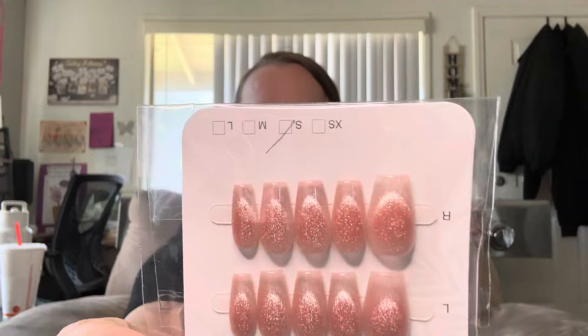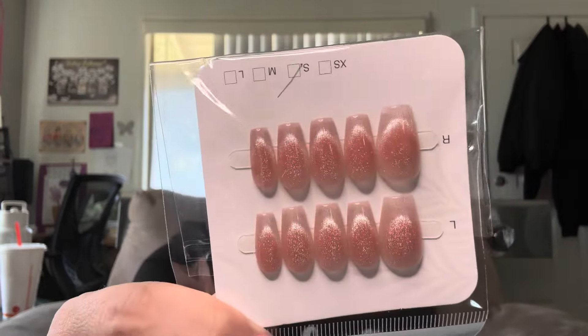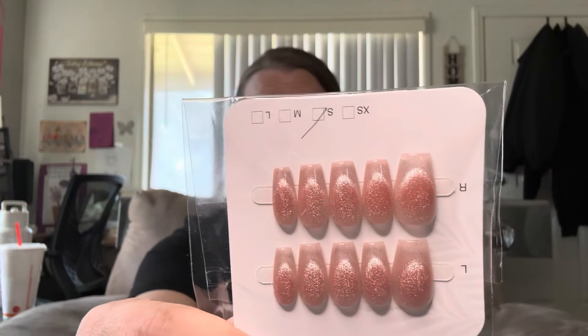This is going to be a lot of nails actually. So the first set of nails — y'all know I have a style I really like. This is the cat eye effect with some sparkle on them. Whenever I see these for a good price, I'll get them.